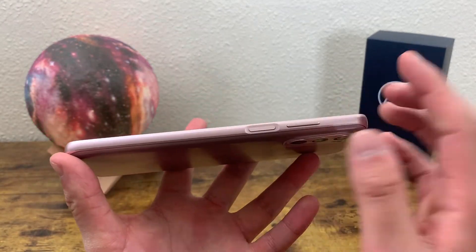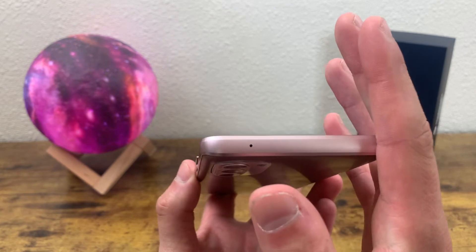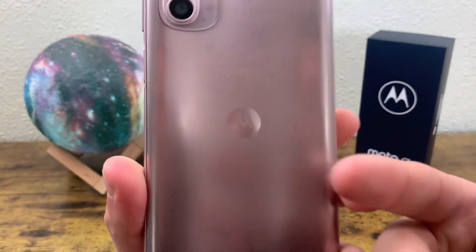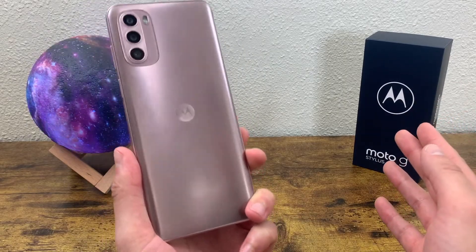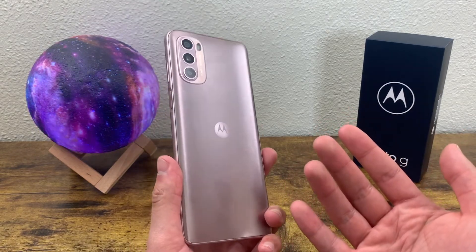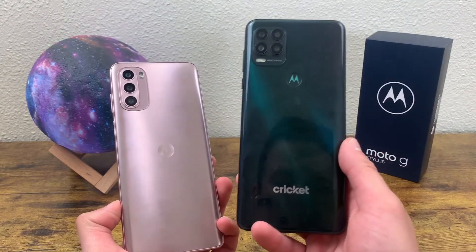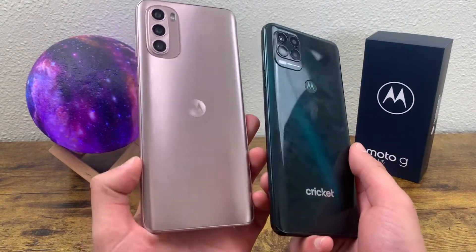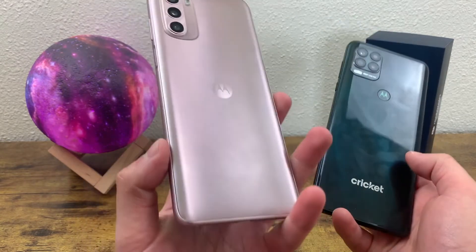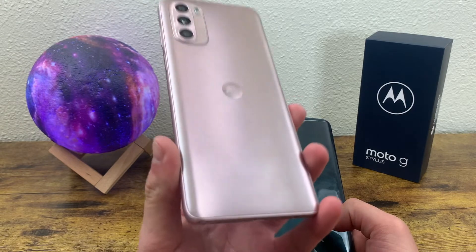On the right side, we have the power key which doubles as the fingerprint scanner, plus volume down and volume up. On the top is a noise-canceling microphone. On the back, we have the camera setup, the flash, and a Motorola logo. The back has a metallic matte finish that I really like — fingerprints show up in certain lighting but really not too badly. Compared to my Moto G Stylus 5G with its glossy finish, where fingerprints are so much more visible, the 2022's matte finish is noticeably better.